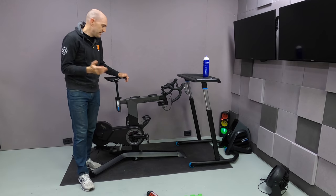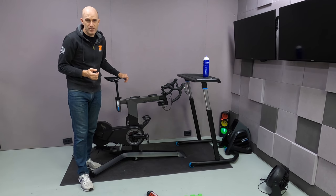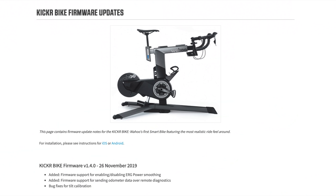A recent firmware update has been released for the kicker bike — version 1.4.0 is out. I've performed the update and a second Llama lab test here in the DCR cave. A quick overview of the change log from Wahoo for firmware 1.4.0: dot point number one, which is what we're looking at today, is firmware support added for enabling or disabling ERG mode power smoothing. They've also added firmware support for sending odometer data for remote diagnostics and some bug fixes for tilt calibration.